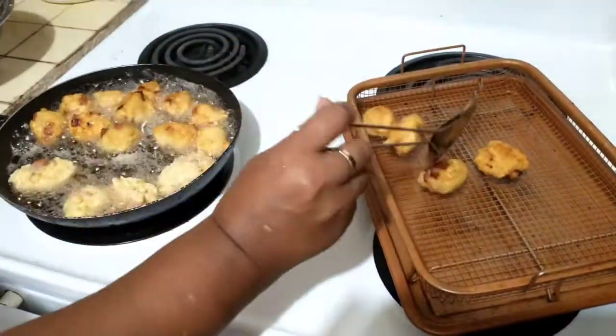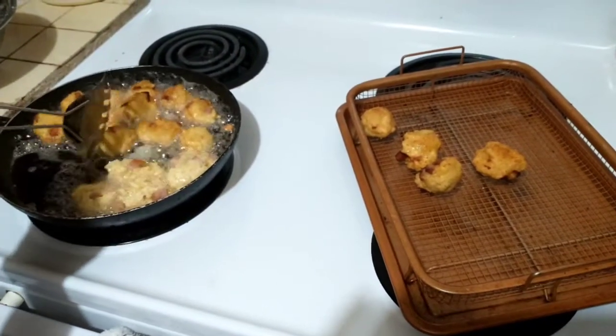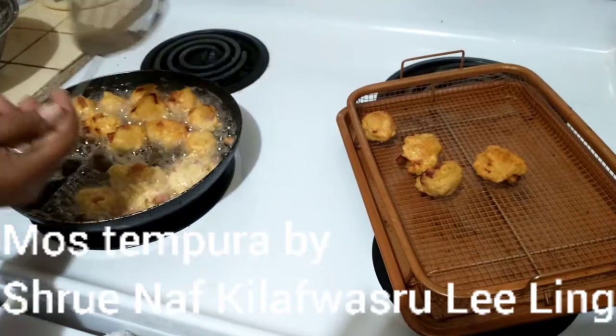Mos tempura is best eaten hot straight from the pan. If you haven't burned yourself, you haven't enjoyed it yet.